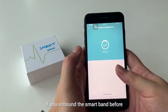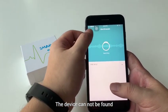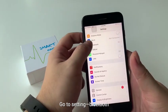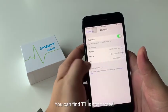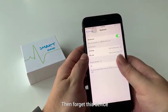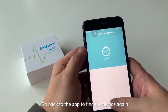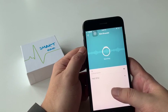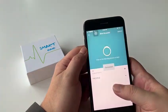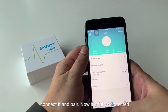If you previously unbound the smart band and want to connect it again but the device cannot be found, go to your phone's Settings, then Bluetooth. You can find that T1 is connected — forget this device. Then come back to the app to find the device again. You will see the T1 appear — click it and it will be connected and paired. Now it's fully connected.